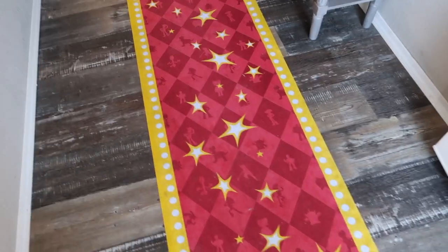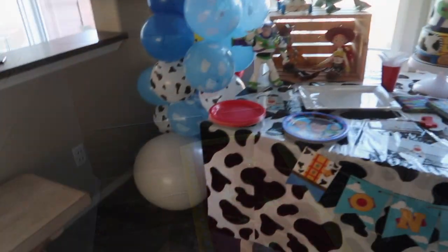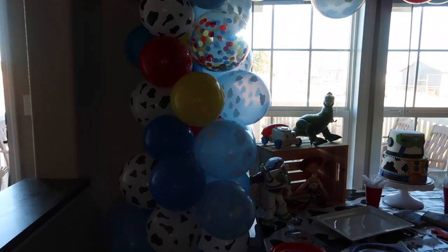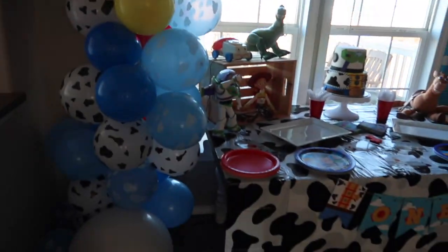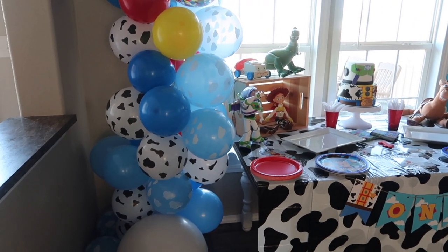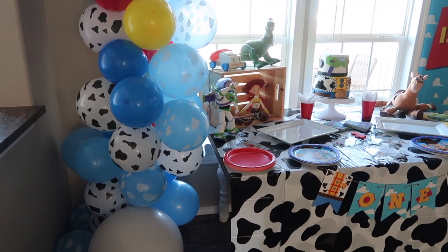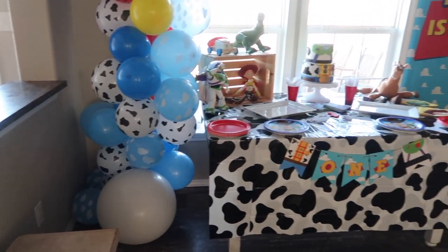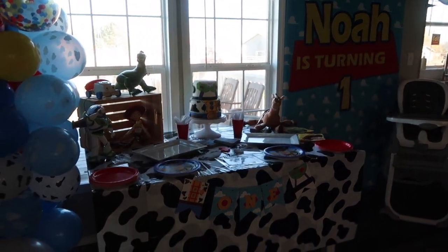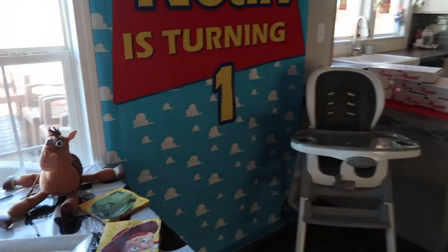Before we hang that, let me show you guys inside. When you first walk in you're going to walk the red carpet. I made this balloon arch — I ordered this circus set off Amazon, and then ordered cow balloons and cloud balloons, plus the big balloons separately, and just added them to that. I ordered the 'Noah is Turning One' sign on Etsy — I'll link that down below so you guys can see it.